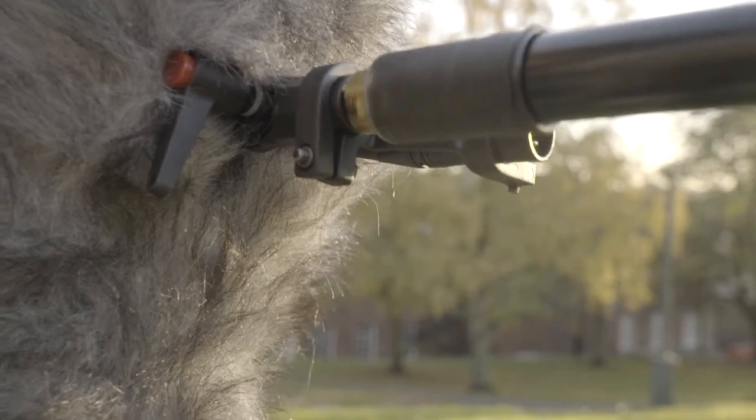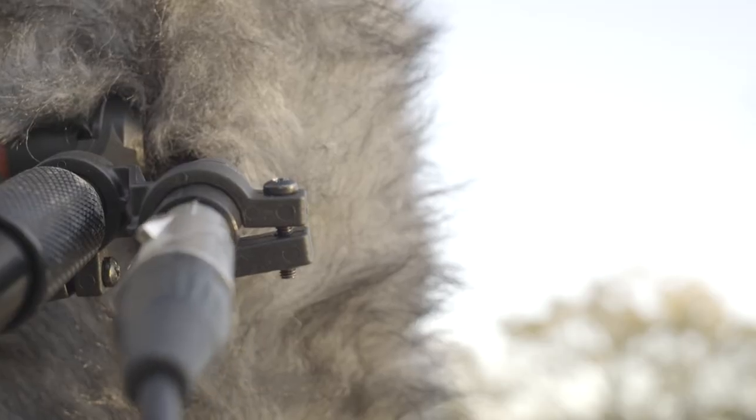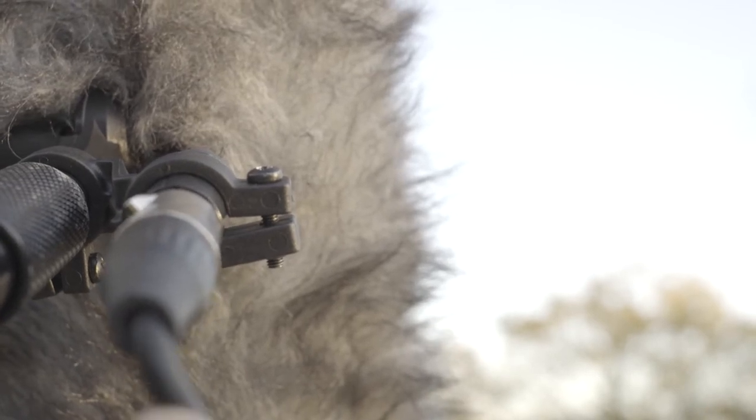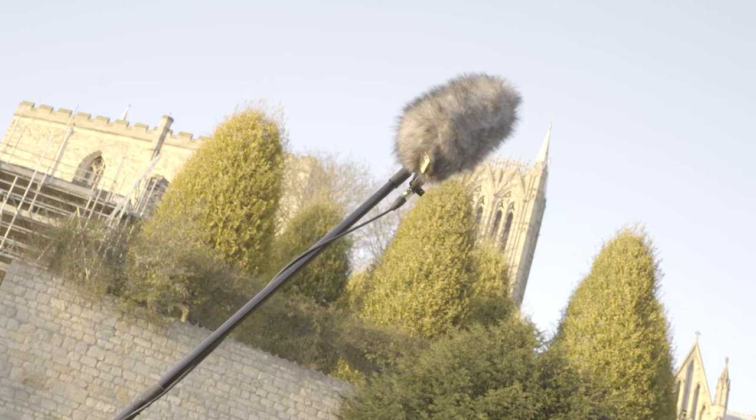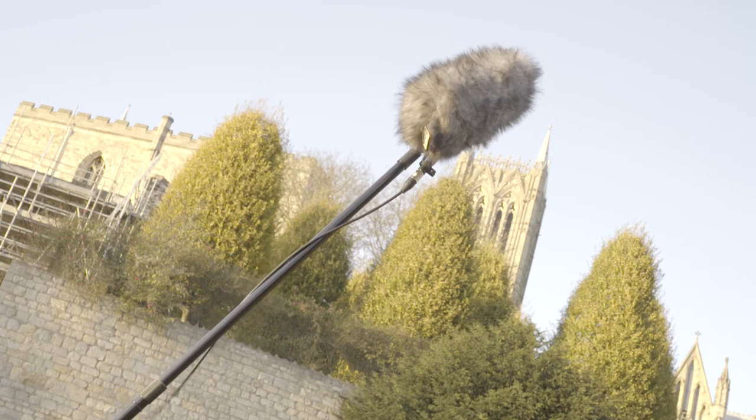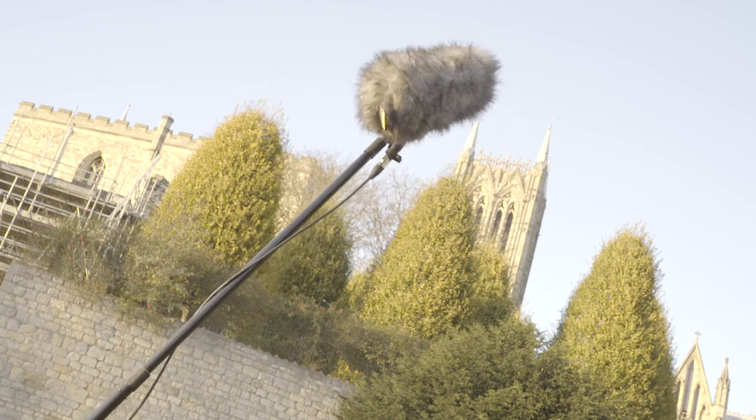Remember: righty tighty, lefty loosey. The red cable then gets inserted into the blimp. This generates a satisfying clicking sound. The Rode NTG2 must then wrap the cable around its boom pole to ensure it does not dangle during the hunt.